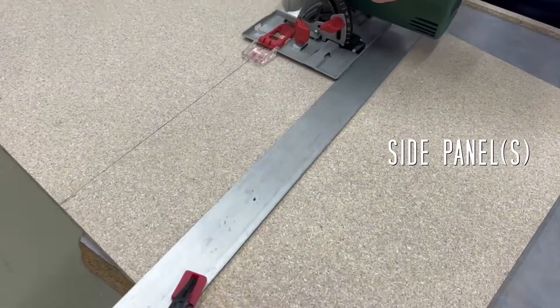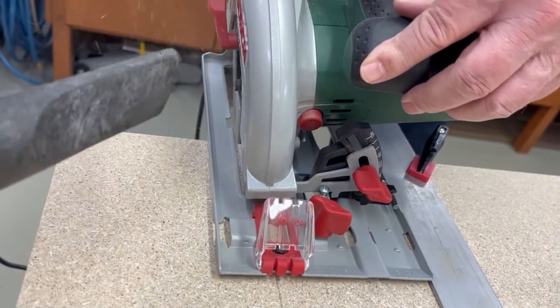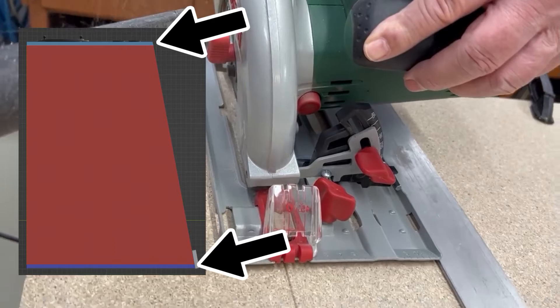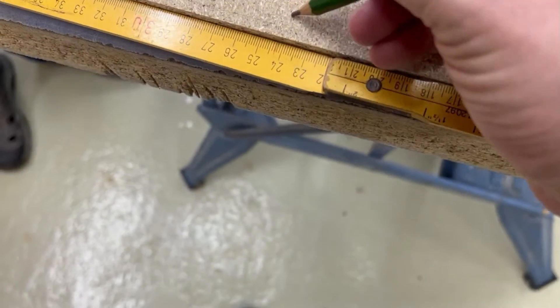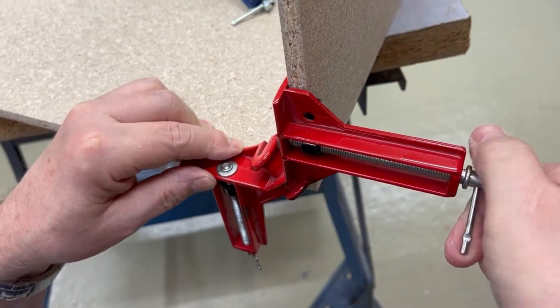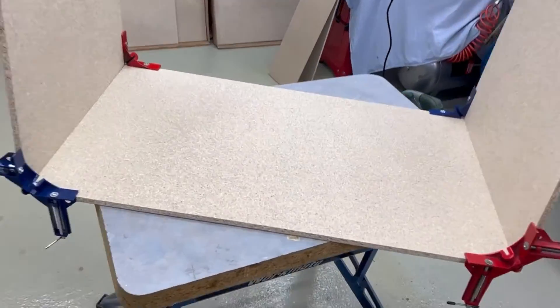Equipped with the drawing, the first step was to saw the wood to size. A small challenge here was that the lid and base had to be sawn with a beveled saw blade. But once all the parts had the correct dimensions, we drilled holes at a distance of 5 millimeters from the edge and screwed the parts together after drilling.